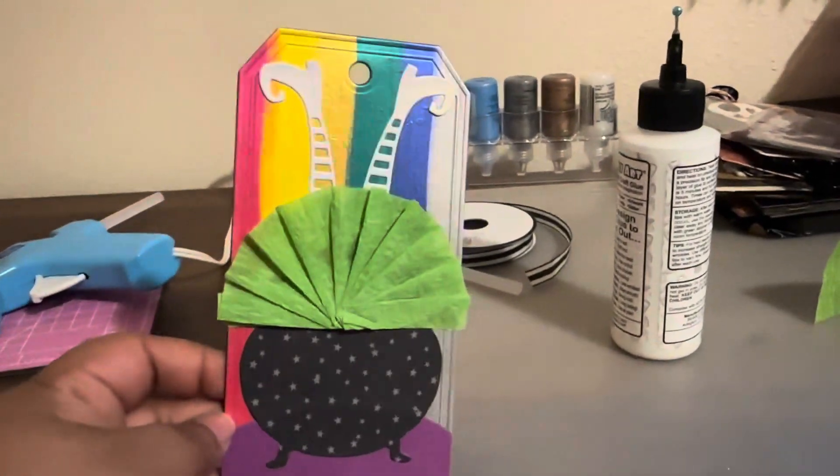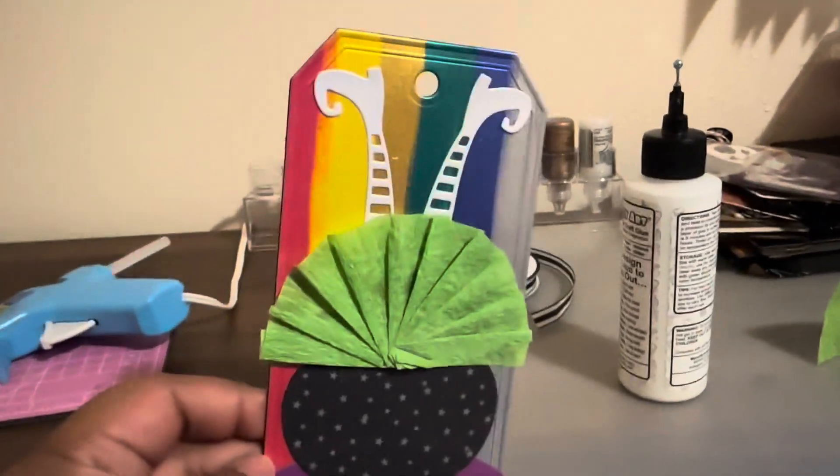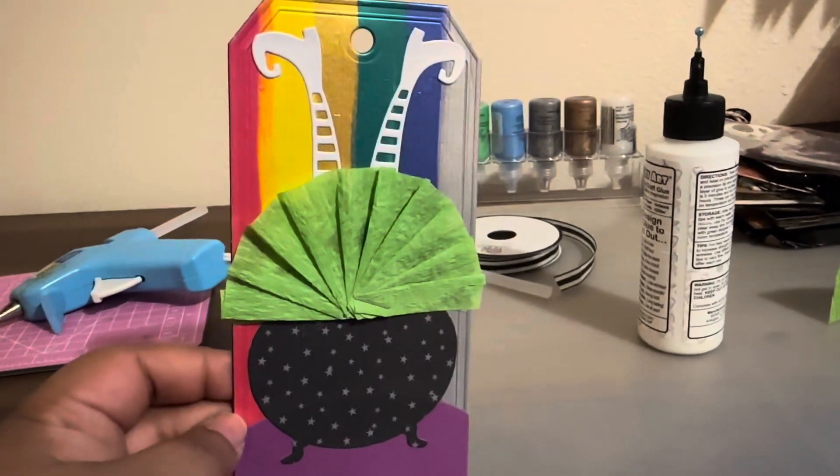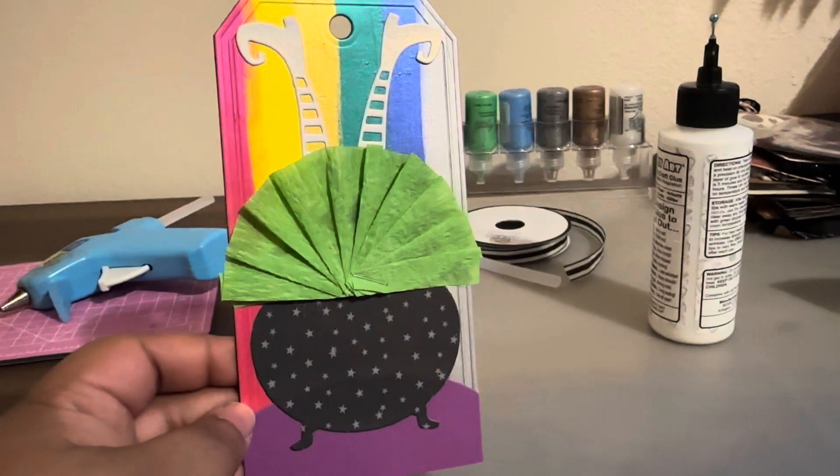How's it looking so far? This skirt looks kind of funny. For some reason the cauldron doesn't look like a cauldron anymore.